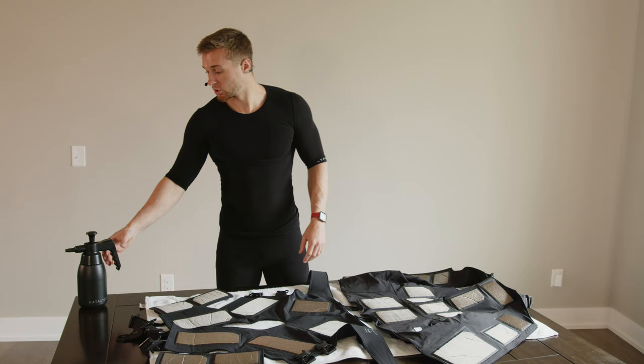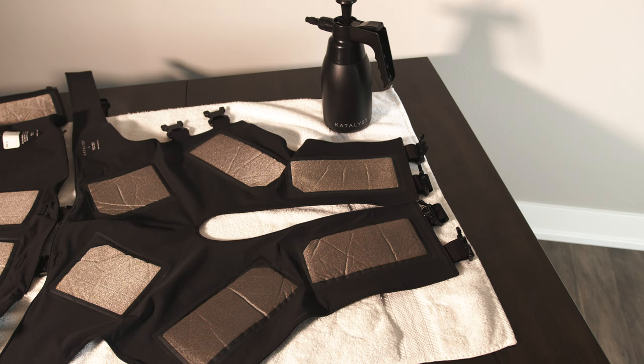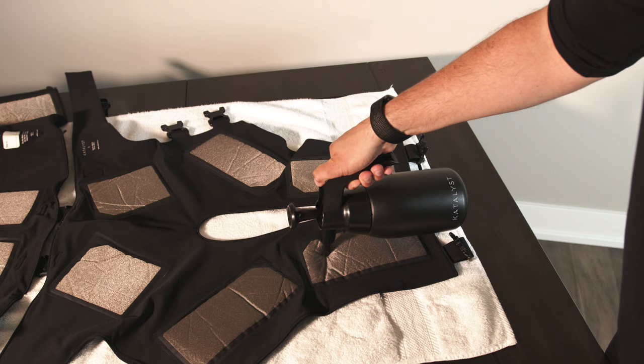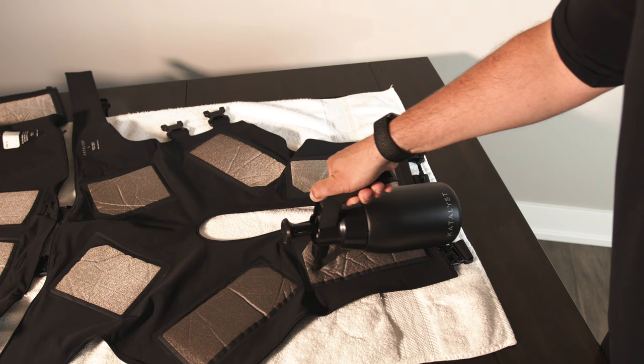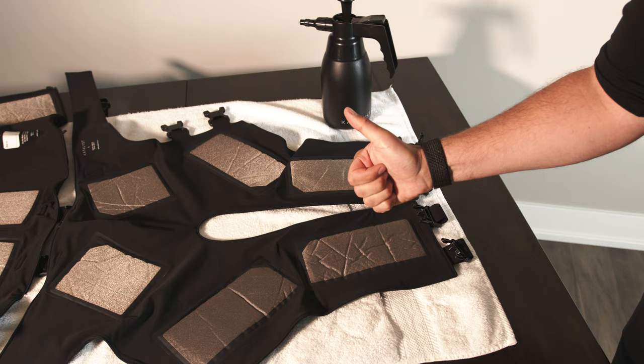Go ahead and grab your spray bottle and we're going to begin to wet down the pads. Take your spray bottle and press the nozzle into the pad in a zigzagging motion, applying pressure and injecting the pad full of water. Make sure these are nice and soaked. You can press down with a couple fingers and you should see a small puddle start to form — that's how you know the pads are efficiently soaked.